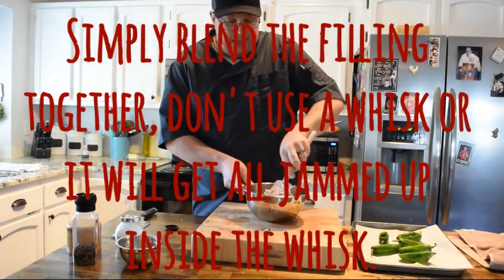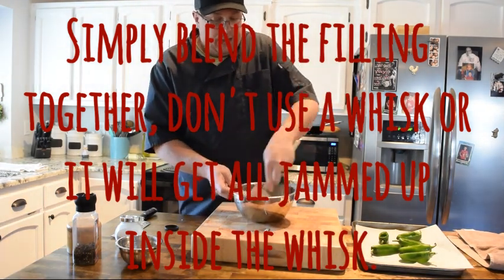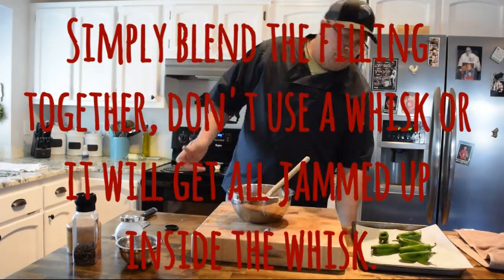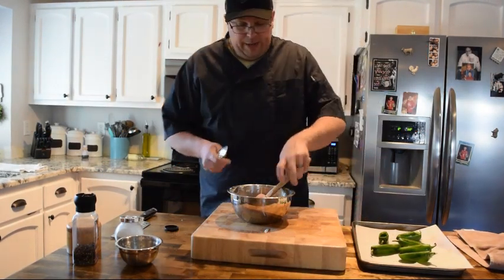I've seen people take goldfish crackers, Doritos, or chips, crumble those up, and put them on top. We're going to put something on it — either something fresh or something crispy — just to give it a little bit of extra texture.